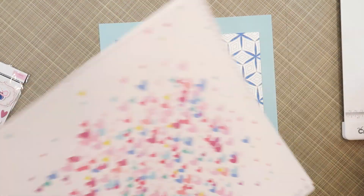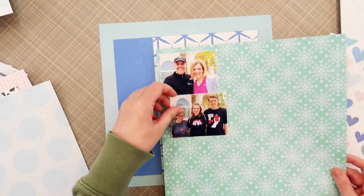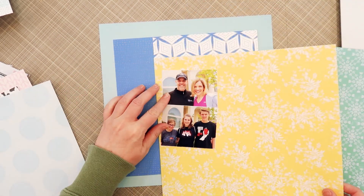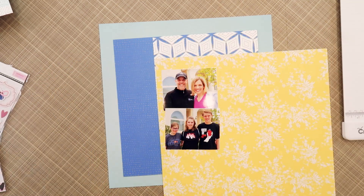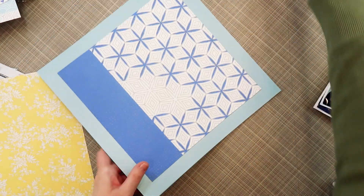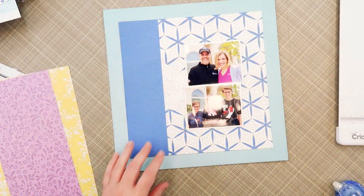On the right side of the page I'm going to be matting my photos, so I'm going to pick some papers for that. I thought I might do this turquoise and keep it nice and monochromatic with all the blues and mints, but when I tried the yellow paper I just loved the way it popped off the page, so that is what I decided to go with.